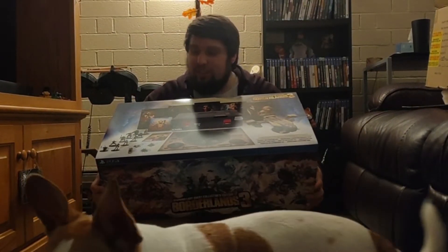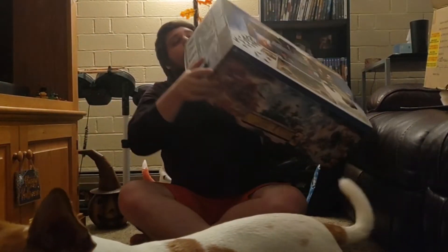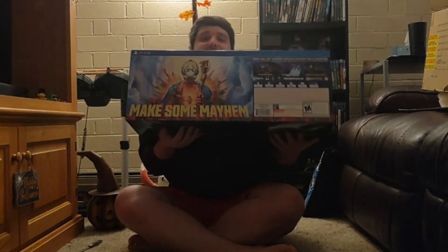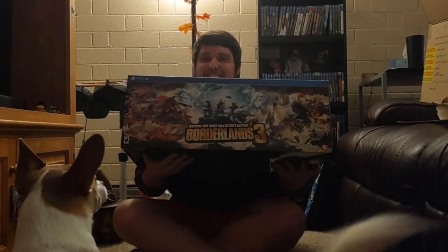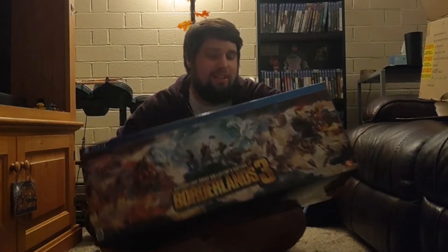It looks pretty swiggity-swag. And on the side it says Children of the Vault or something like that. On the back side it's black, and on this side there's a symbol. This thing is massive, but that's good. It's worth every penny, right? So let's go ahead and get this thing open.